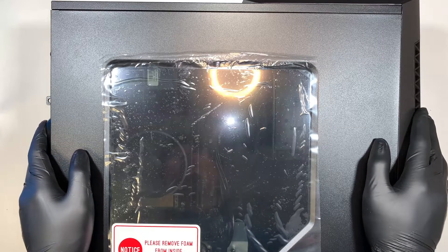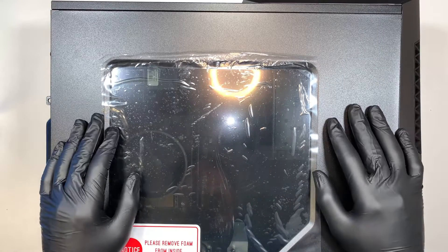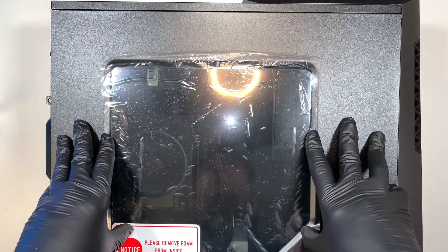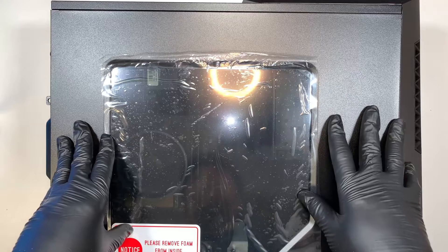Hi, welcome — Simon here and I hope you're doing well. In this video, I'll do a teardown on an MSI gaming desktop and in this process I'll walk you through what are the things that you can upgrade.